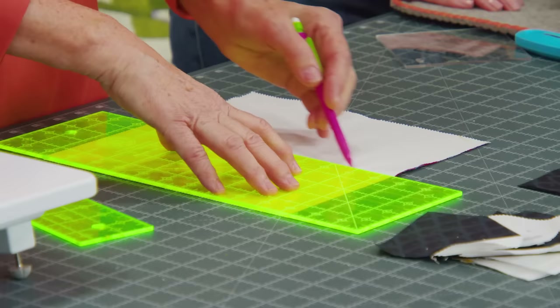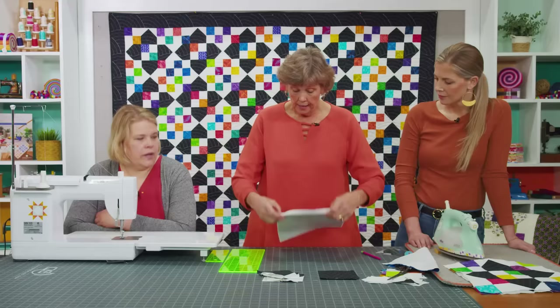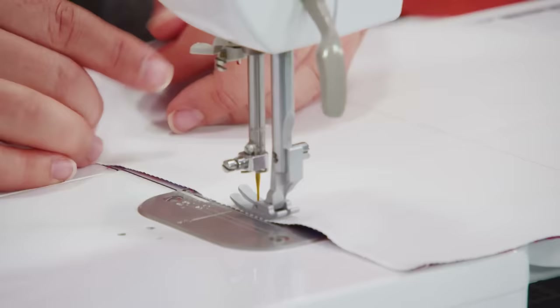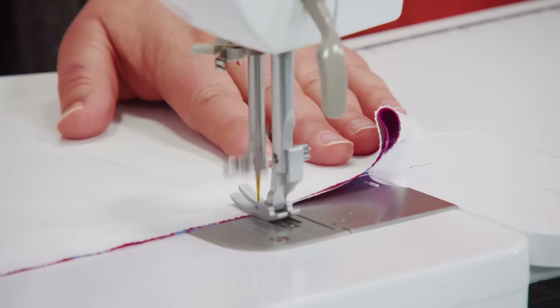I'm going to take my ruler, lay it right along the edge, come in 5 inches, and draw a line. Natalie, I'd like you to sew on the outside lines and on both sides of this middle line. Make sure that your layer cake is centered on there nicely. She's going to sew down the sides and on both sides of the drawn line. This is just another way to make four patches — obviously you can cut them into 2½ inch squares, but this saves so much time and gives you a great deal of variety.